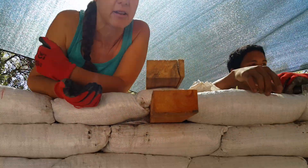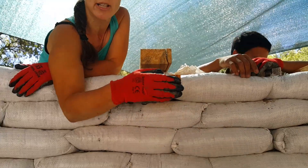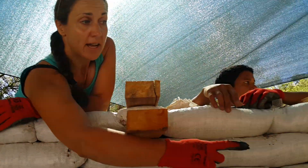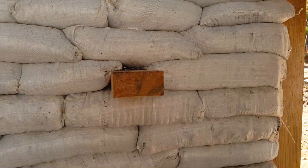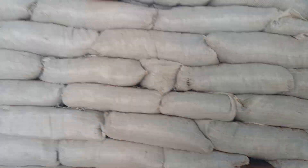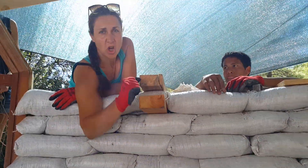Here we put some joists through for shelves. It's great with earth bags to make shelves, actually, because you can put the joists straight through the wall and it doesn't move. In fact, if you go down there, you can wiggle that joist. It's just not going anywhere. As you can see, it's just solid.